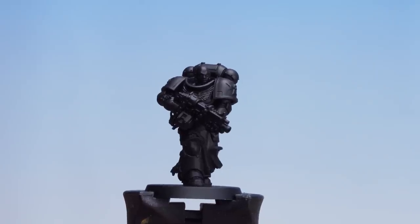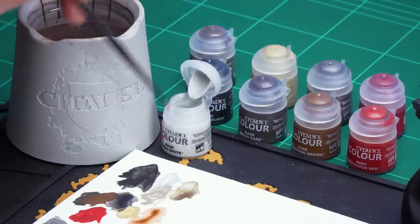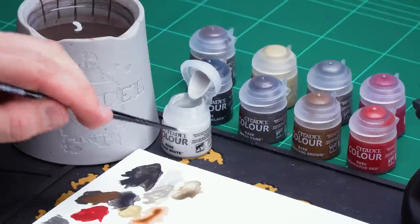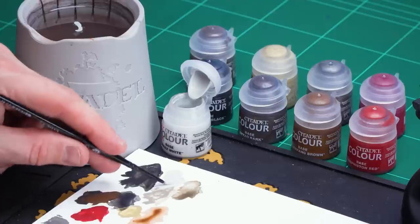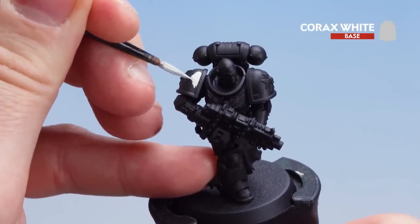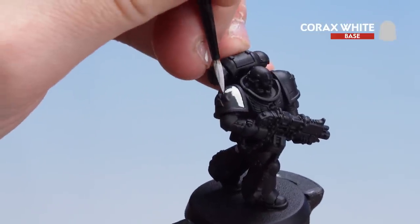Now that we've coated the Power Armour in Abaddon Black we're going to move on to applying our first set of base coats. Starting with Corax White for the shoulder pad details, then Mournfang Brown for the leather details such as the belt and the pouches, then Mephiston Red for the gun casing. Apply a little Corax White to the palette with a touch of water. With Corax White it's better to do multiple thin coats than one big sloppy streaky coat. Pick out that shoulder pad detail — you'll see the Black Templar cross there so you want to avoid painting that white, but if you do get some white on it just tidy back up with Abaddon Black.